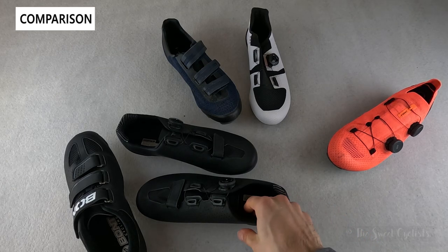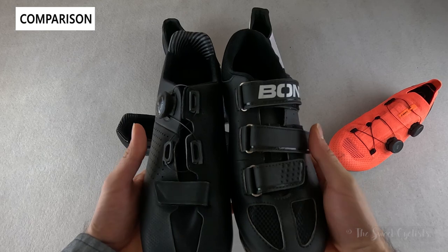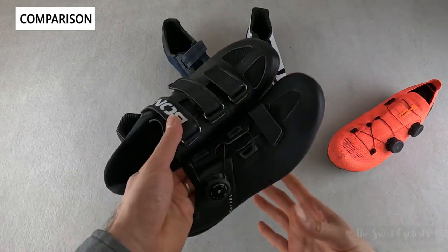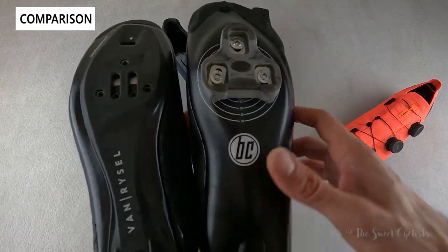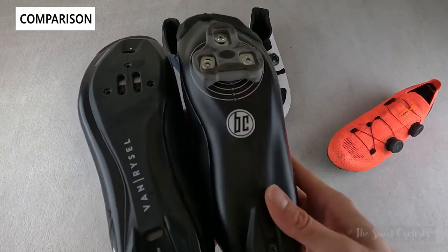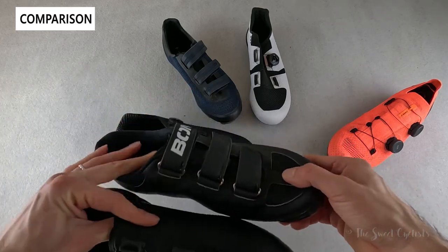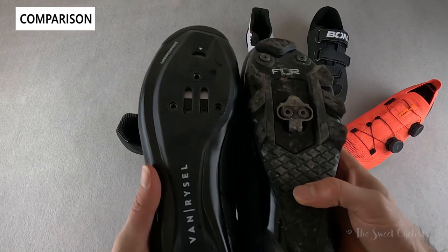Now let's compare the Vanryzel shoes with others on the market. Here we have the Bont Motion at $100 — even cheaper than the $150 Vanryzel. The lower price means you don't get a dial closure system; instead you have a three-velcro design, which isn't as sleek or adjustable. What's nice about Bont is the very wide toe box — much wider than the Decathlon's standard or slightly narrow profile, which is a lot more anatomical. It has a three-bolt setup with a rotational indicator for cleat alignment, and replaceable heel pads — a feature the Vanryzel lacks.